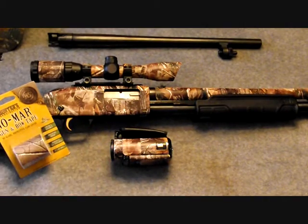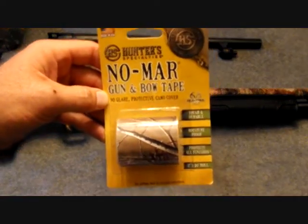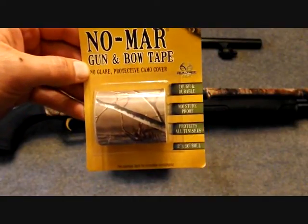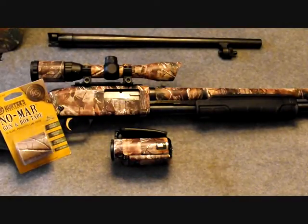Anyway, just real quick — this is the Hunter Specialties Nomar Gun Tape and Bow and Gun Tape, and I definitely recommend this product. It comes in Realtree AP and also, I believe, Mossy Oak and another version of Realtree.